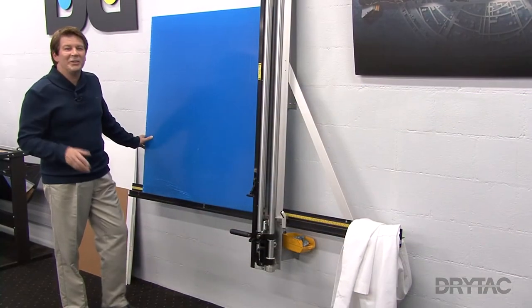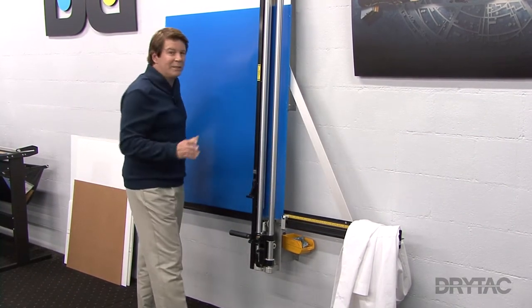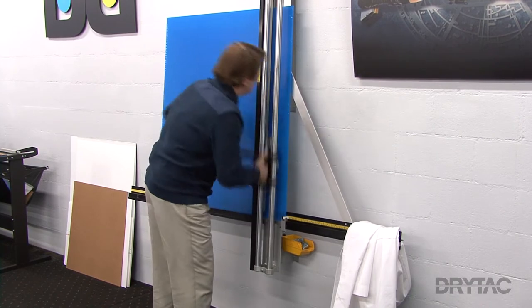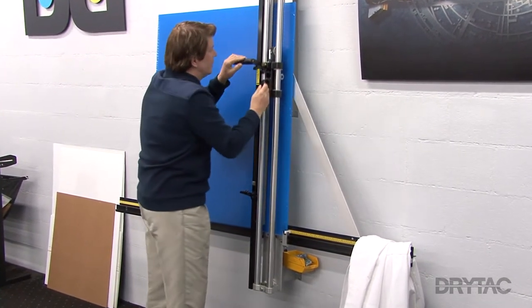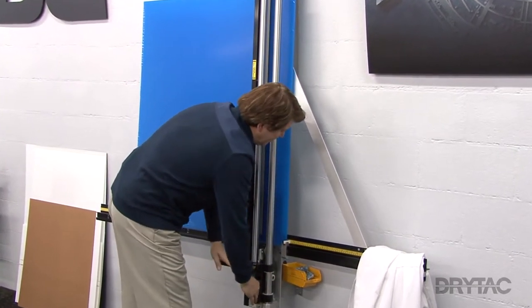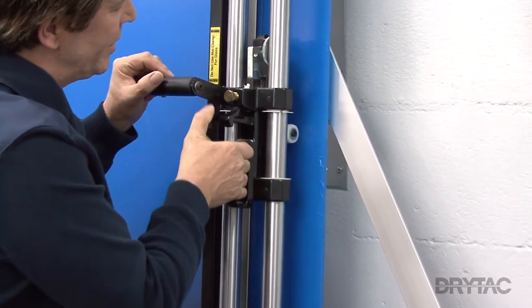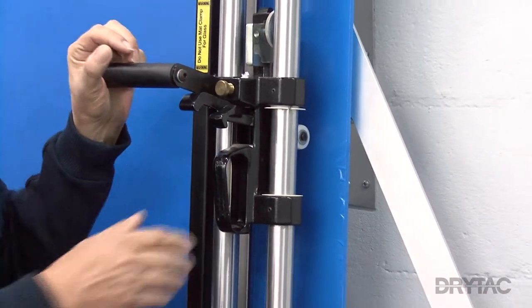For cutting thicker and larger sheets of acrylic, I like to use my multi-material cutter. I've already changed the blade for cutting acrylic, and it works pretty much like the one we had on our table. In the first pass, we'll cut through the pre-mask, and every pass thereafter, we'll be scoring our v-groove. One thing I want to point out is you can use the cutting tool to break the sheet right here, but I prefer to do that on the table because we'll get a cleaner break.